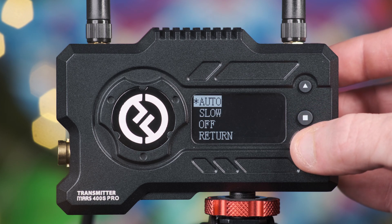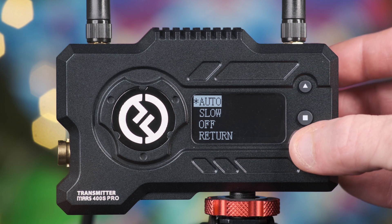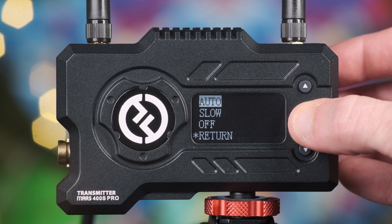Fan speed allows you to change between auto, slow, or off. We recommend having this set to auto whenever possible, as the fan noise is very minimal. The only time you'd ever need to switch this to slow or off is if the unit was very close to audio recording equipment and interfering with the audio quality.